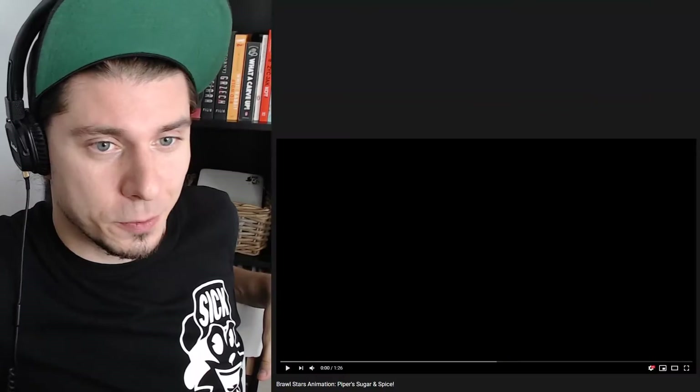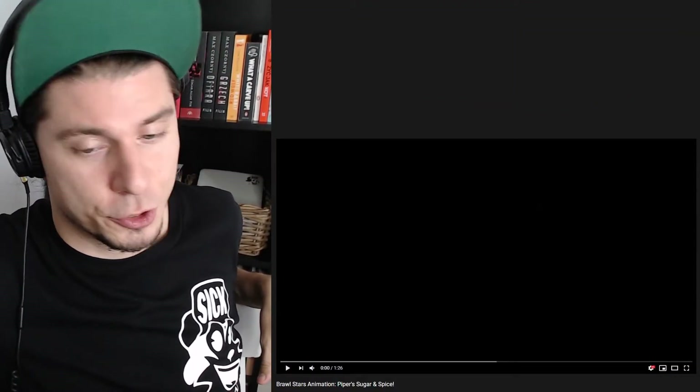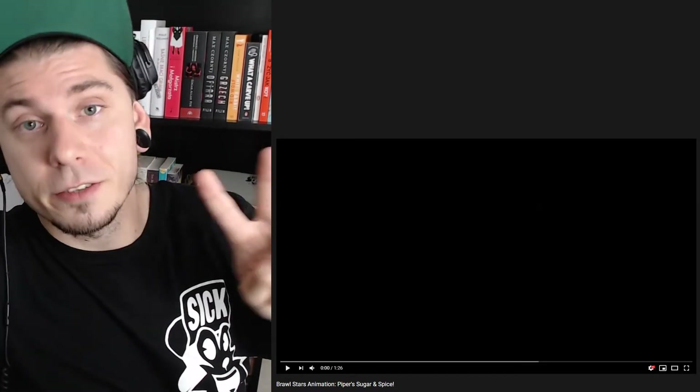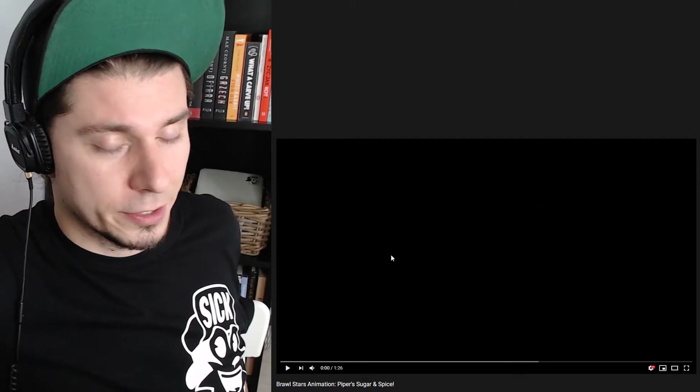Hello and welcome! I'm MugginPanic and this is my reaction channel. Today we're gonna watch Brawl Stars Piper's Sugar and Spice. To be honest, we're gonna watch two pieces today because this video has its own behind the scenes. So that's something we're gonna watch too. Let's jump straight into the video.